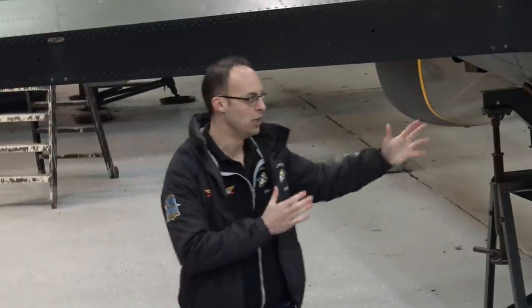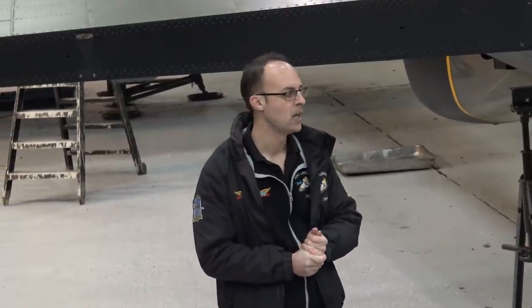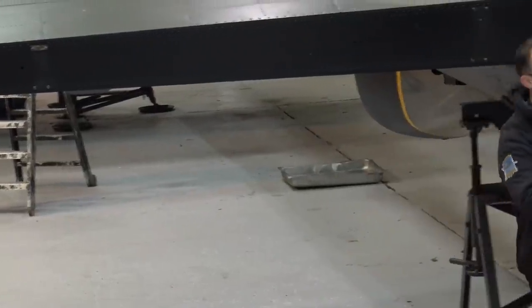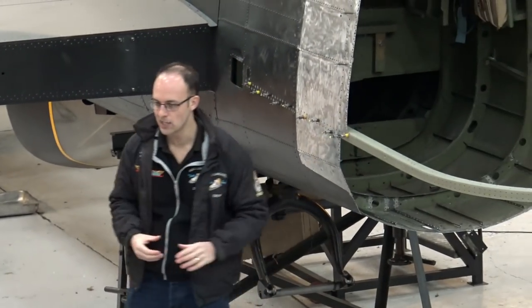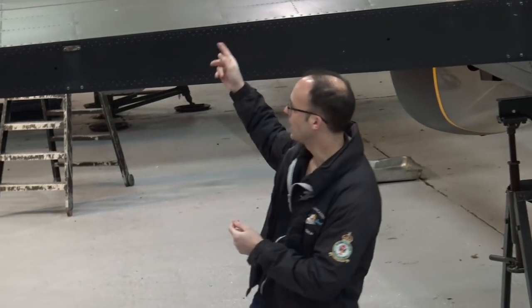The time we'd lost early in the year meant we couldn't do the rear fuselage section this winter — there simply wasn't enough time. So we had to have a quick change of plan, and we decided to do the very rear section of the fuselage from this former backwards, where the tail turret fits in, and also to do both wingtips. Looking back at the aircraft, both port and starboard wingtips are missing.